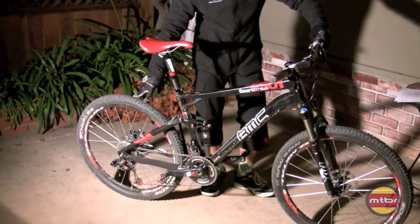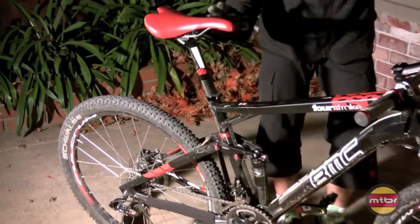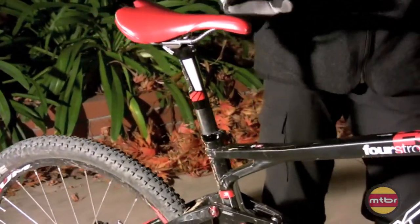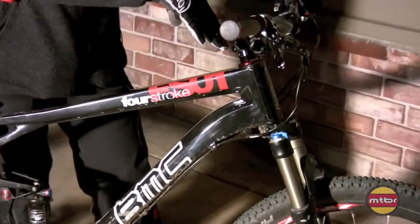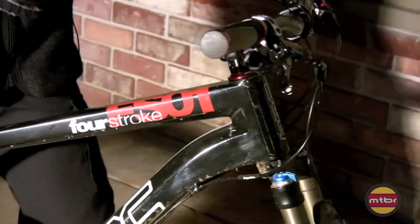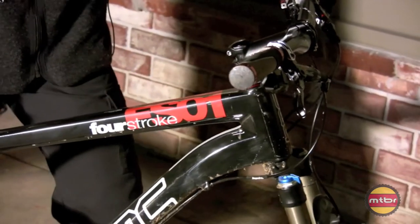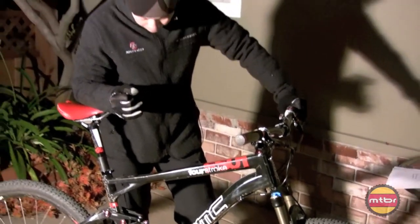Schwalbe tires, and they have a carbon seatpost that has a little bit of give to it. Very impressed with that. The head angle is 69.5 degrees — before, BMC bikes would always be 70 or 71 degrees, which is why they were too steep for me and for the American market. But now I feel the geometry is dialed.